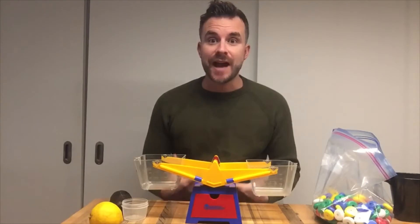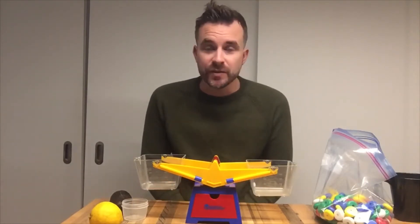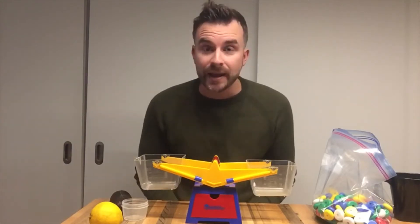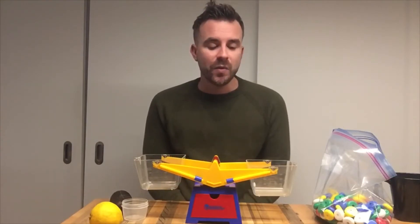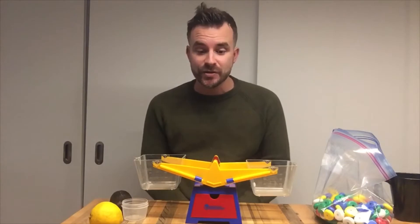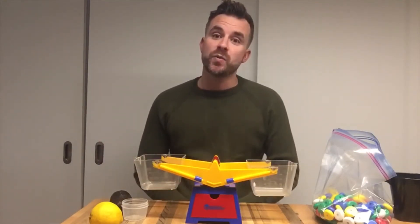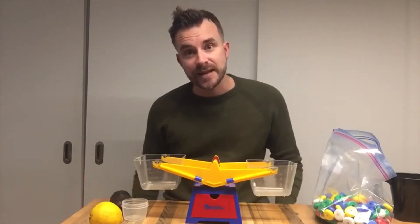Measuring mass is how much something weighs. So when you go to the doctor's office or you step on a scale in your house, you're measuring how much you weigh — that's the mass. In grade one, we use different kinds of units to measure mass. We compare two things to see which one is heavier or has more mass, and which one is lighter or has less mass.